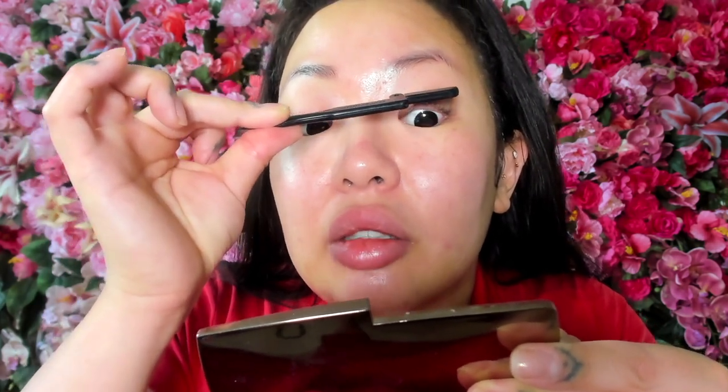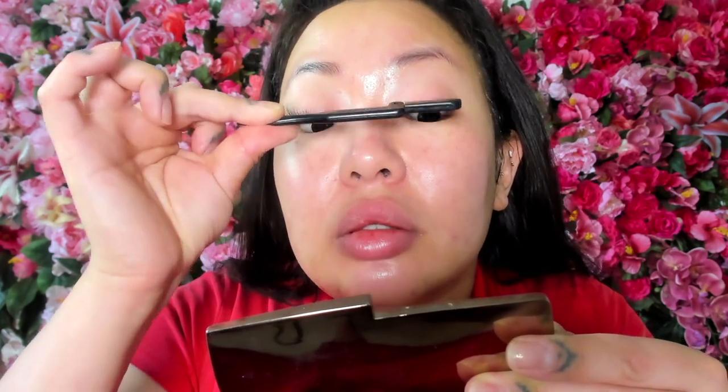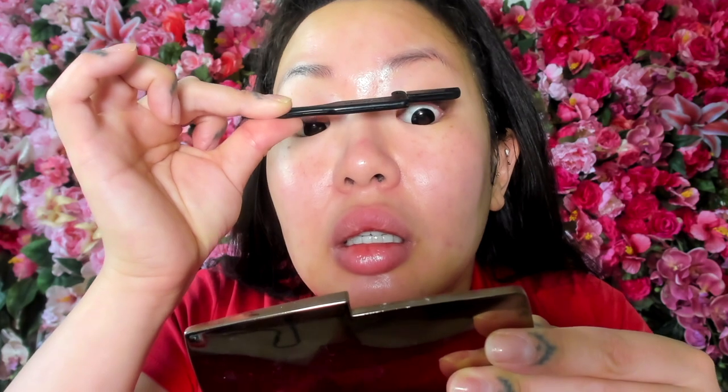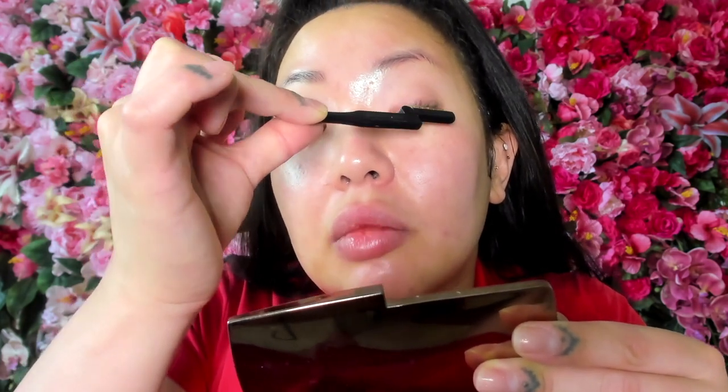You would think that putting adhesive directly on your natural lashes would rip them out, but they actually don't, which is kind of interesting and miraculous in my opinion. It must be very gentle adhesive. It's weird because it's a strong adhesive in that the lashes stick really well, but it's gentle in that it doesn't rip out your natural lashes when you remove them.